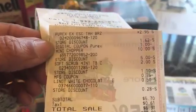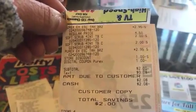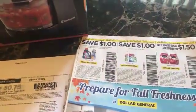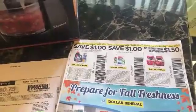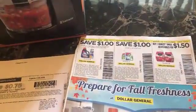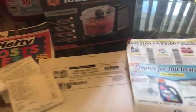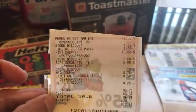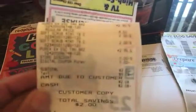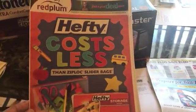My two Dollar General paper coupons did not come off — just the digitals came off. She refunded me my $2. What happened is after you give the three-off-of-fifteen, you have to give the paper coupons and then punch in your number. The register had kind of frozen, so she ended up scanning the three-off-of-fifteen and the two Dollar General coupons out of order, which messed it up. It's $5.70 out of pocket. If you're not sure what insert that coupon came out of, it's this one right here.